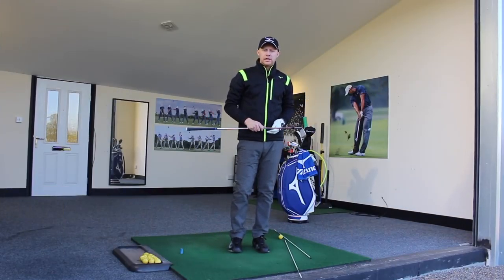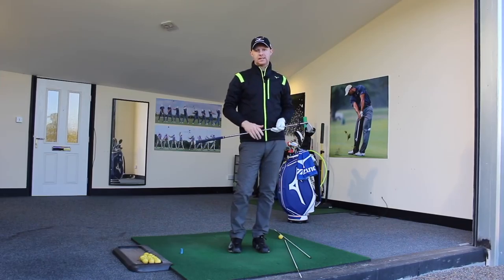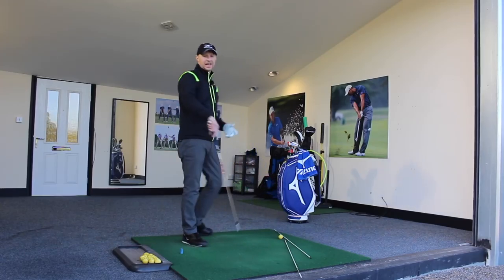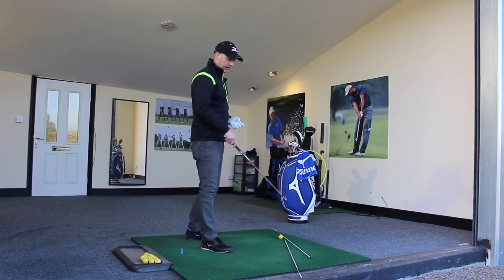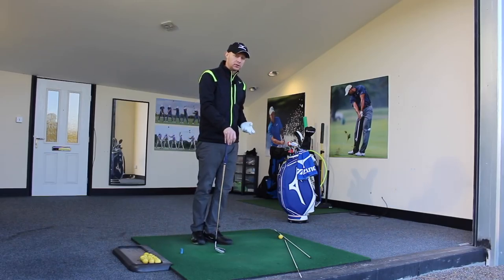This drill is really, really simple and it's all about learning the behaviour of your trail hand and arm. As you can see here, I've got a golf ball, I've got a straight line here which is indicating my ball-to-target line, and I've got a slightly angled stick here which is the delivery angle that we would like to produce from our downswing.